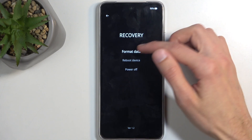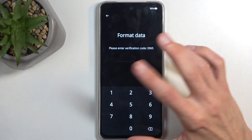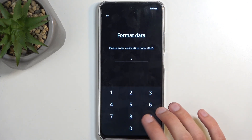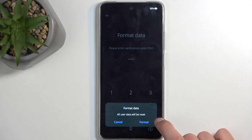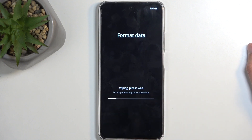From here, click on 'Format Data'. This will generate a random code which is completely irrelevant to the screen lock, so we're just going to type what's written — in this case, 90965, though this changes every single time you click on this option. Confirm by selecting 'Format'.